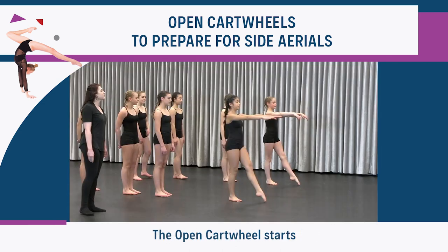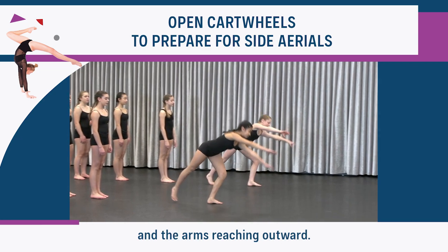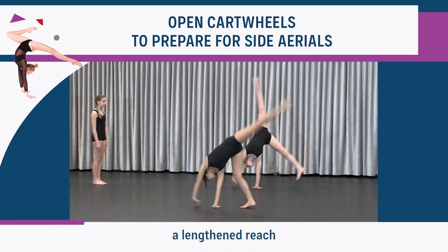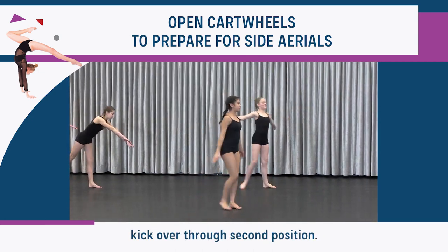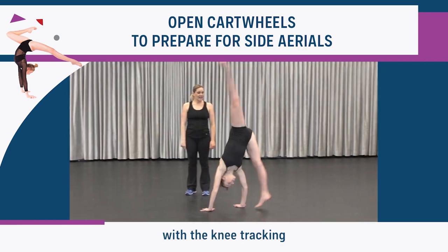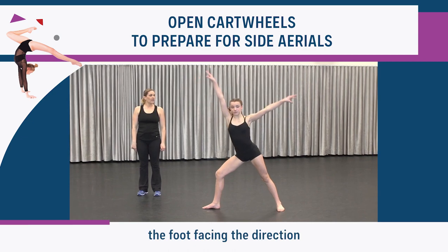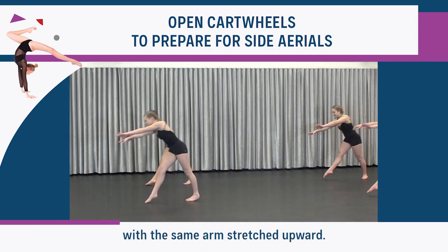The open cartwheel starts off in acro-first position with the hips square and the arms reaching outward. The student performs a lengthened reach out into the cartwheel, the hands touch down, and the legs kick over through second position. The first leg lands in a lunge with the knee tracking over top of the ankle, the foot facing the direction the student came from with the same arm stretched upward.